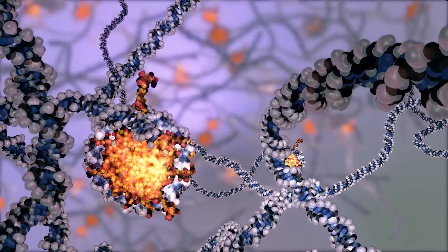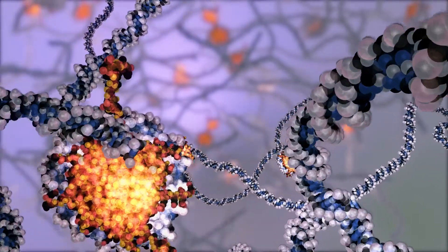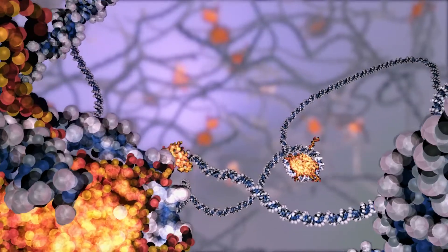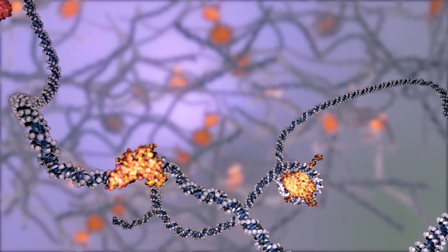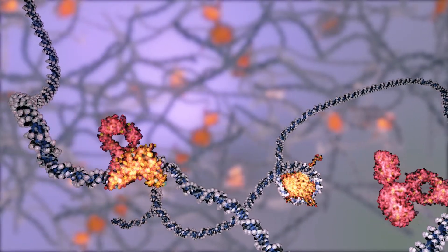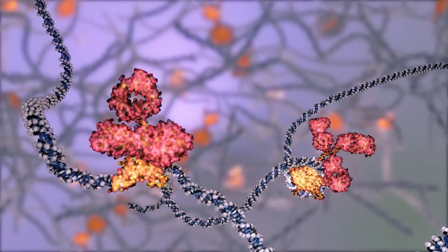The TAMChip technology streamlines the traditional ChIP-seq protocol through antibody-directed insertion of sequencing-compatible adapters into fragments of cross-linked chromatin. First, primary antibodies bind to their protein targets.